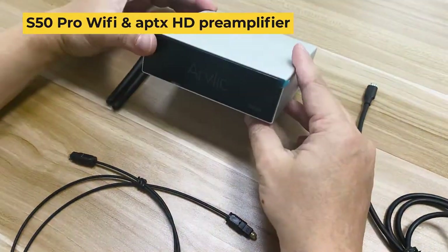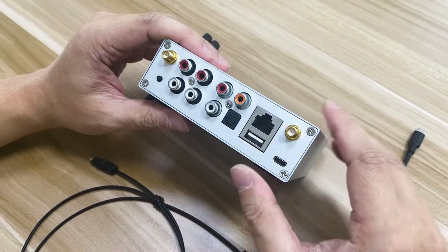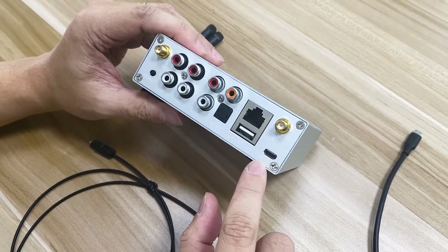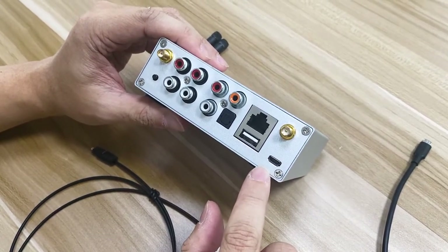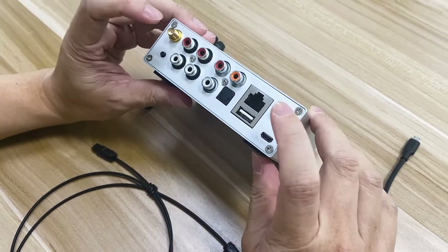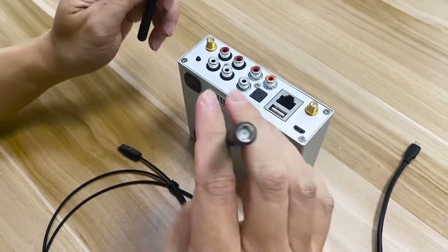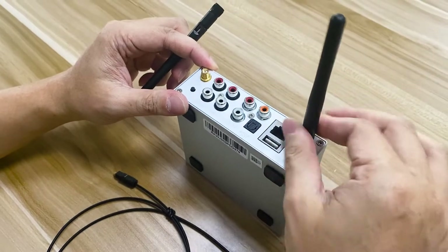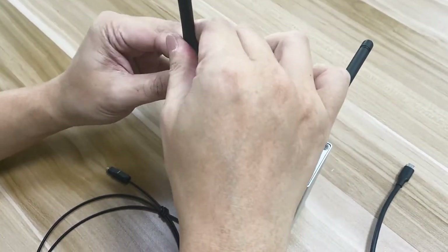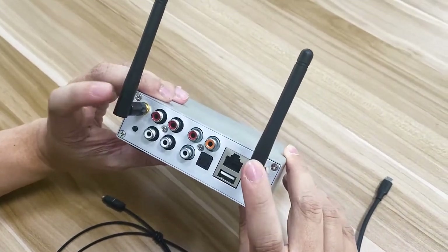This is our S50 Pro pre-amplifier. The connection is similar to our S10, and I'll show you the differences. One thing — for the power, remember to only use 5-volt power. If you use power over 5 volts, it will damage the device. This is the Wi-Fi antenna and the Bluetooth antenna. You'll need to install the antenna into it — it's very easy. If you do not install this, then you won't have any Wi-Fi signal or Bluetooth signal.